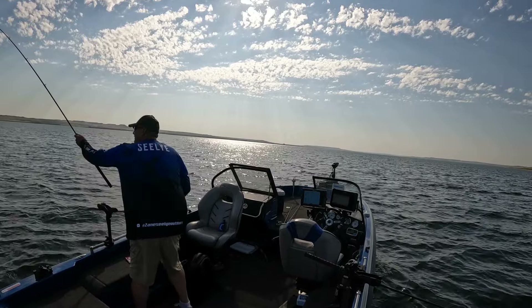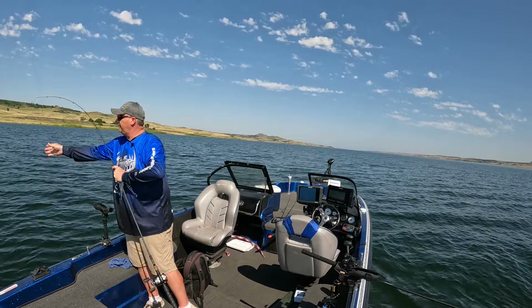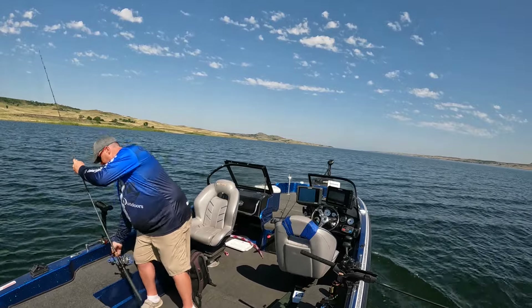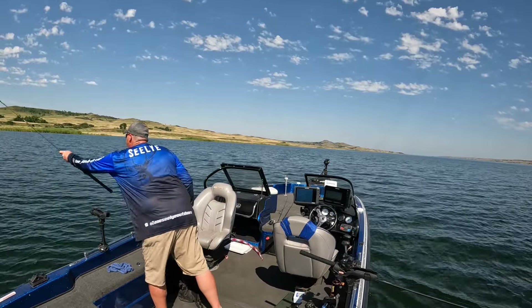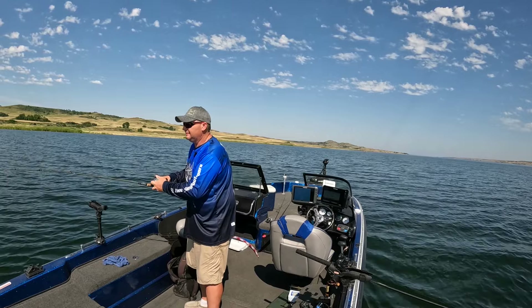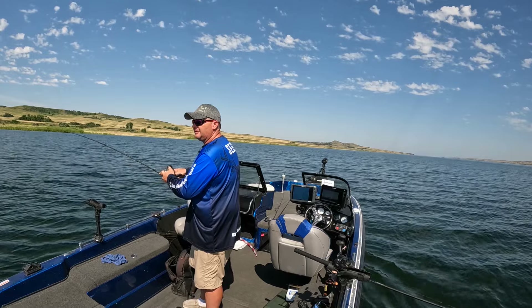We got a fish on here, that's a little bit better one. Once again, as soon as I switch to the snap weight, boom, got another one. Fish on, there we go. This feels really good, whatever it is.